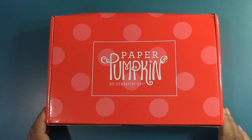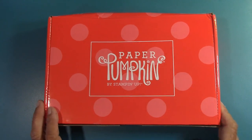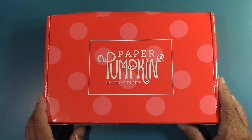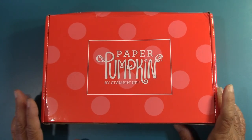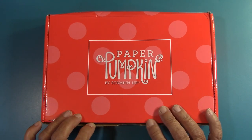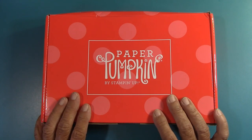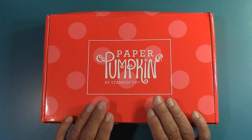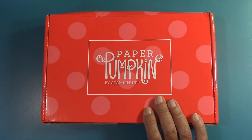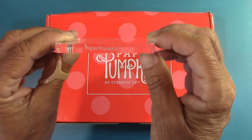Hello everyone. I'm Joanne with stampinginthevalley.stampinup.net and welcome to my craft room. It's time for Paper Pumpkin — I'm excited for this month. Pick of the Crop, June 2022. Now if you're new to Stampin' Up! or Paper Crafting or Paper Pumpkin, Stampin' Up! has a monthly subscription and that's what this is.